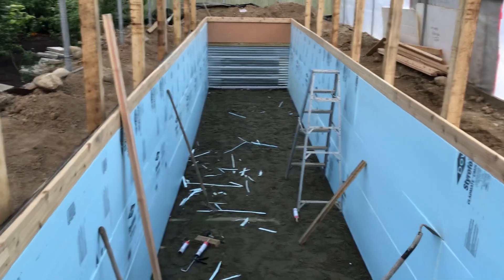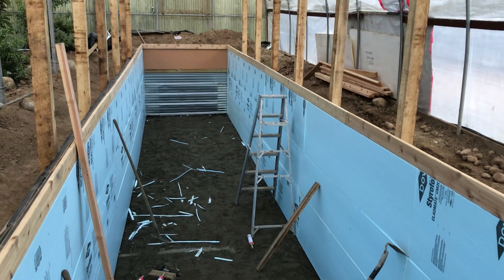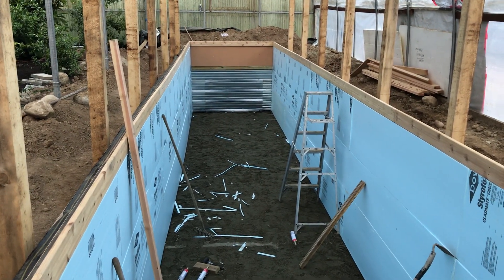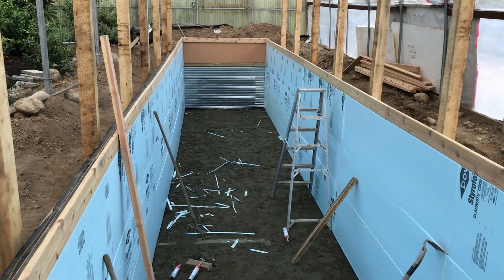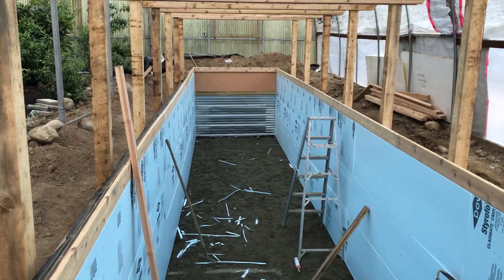We think that we got it even all the way around. Checked it out with a level and ended up putting that 1 by 5 cedar decking around the rim, and used a level — it seems like it came out about right.